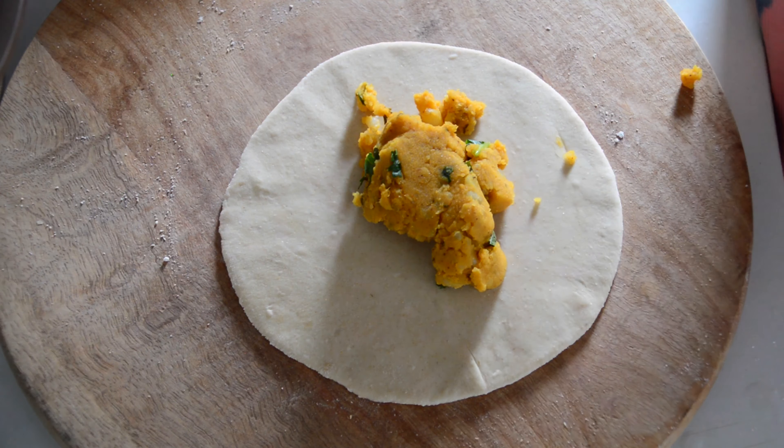After rolling, place the paratha on a hot tawa. Add a little bit of oil and allow the paratha to cook. Instead of oil you can also use ghee. The paratha needs to cook well on both sides, so cook it on a low flame and flip it once in a while. This is because all the spice powders added to the stuffing were raw and not pre-cooked.